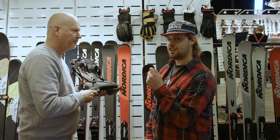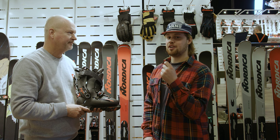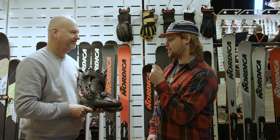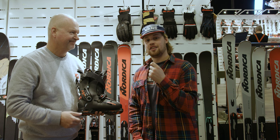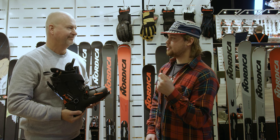So there you have it — a performance boot with also a bit of comfort. Super fun to see your new product and I look forward to trying it. Subscribe to freeride.com and we'll see you in the next video. Thank you.